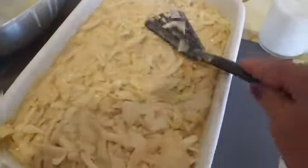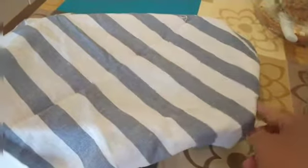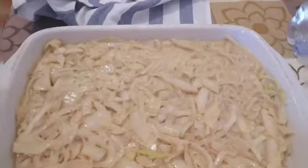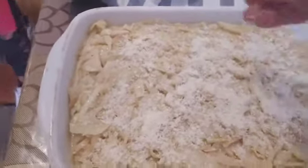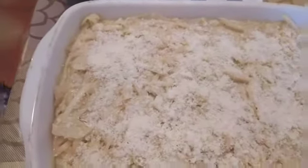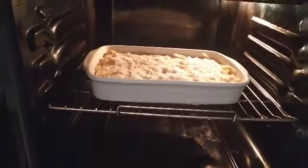After mixing, we'll pour it into the pan. Then let it rest for about 5 minutes before putting it in the oven. I covered it with a cloth for about 5 minutes. After resting for 5 minutes, we'll add the cheese on top. Then put it in the oven and cook for about 30 minutes.